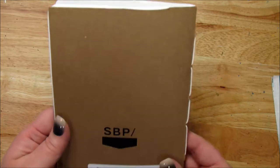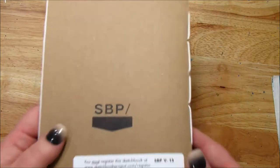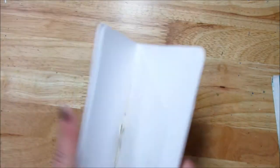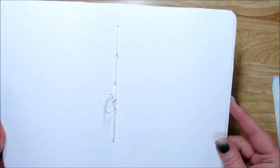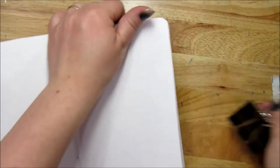I'm working in a sketchbook for the Sketchbook Project in Brooklyn — this is volume 15. I'm doing a collage one. I have replaced all of the papers inside with a mixed media paper, just because I needed a thicker paper because I'm just gonna go to town.